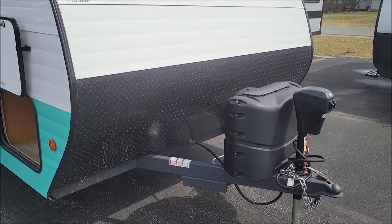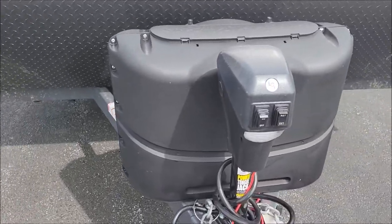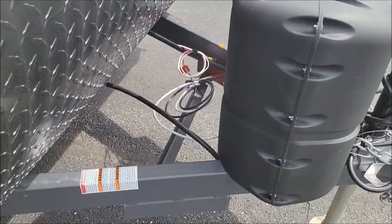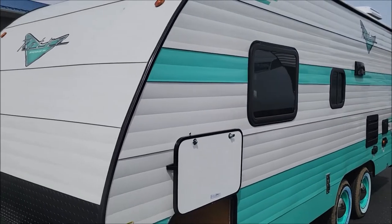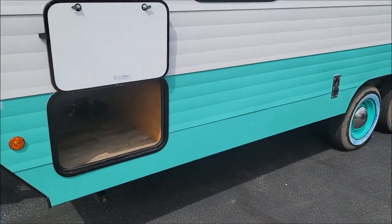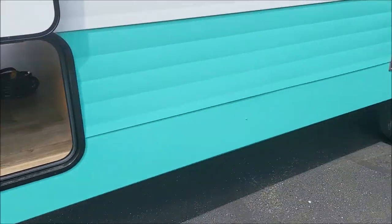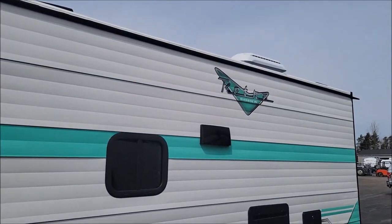We'll start off on the front here. This is your light 220 pound propane tanks and then we put a battery there for you. This is the aqua with the white trim. Up here we have the passive storage. Retro package so that has the cool rims to match.